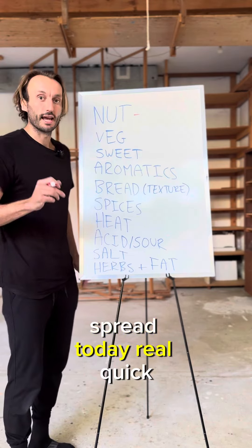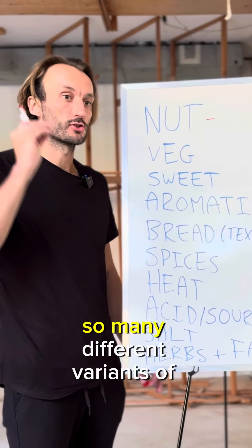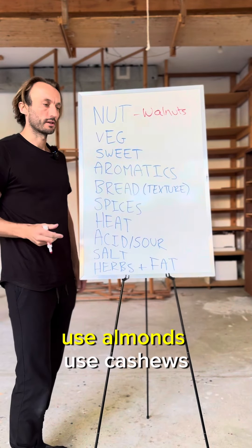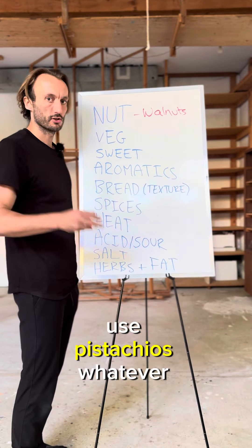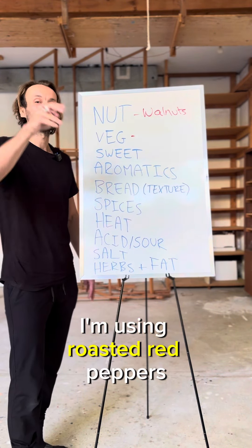We're gonna do a vegetable spread today, real quick. It's so delicious, it's so easy, and you can use so many different variants of this recipe. Let's go nuts — walnuts, use almonds, use cashews, use pistachios, whatever you got. Pistachios are expensive, use whatever you got.